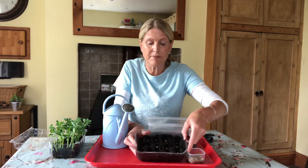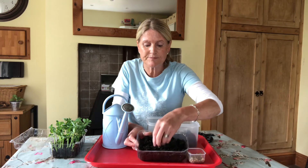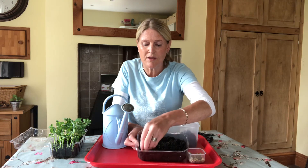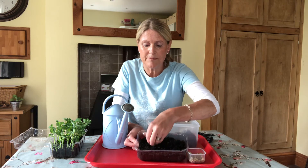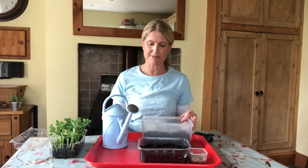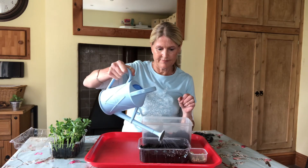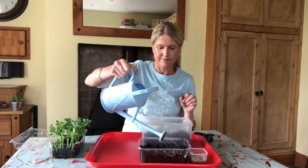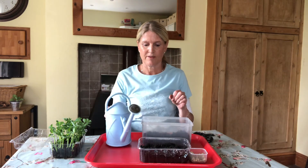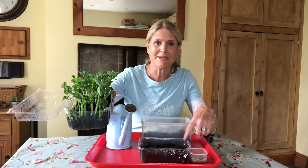Then over the top of each pea, pinch the compost so that the pea is covered. Cover them all up. The last thing to do to get them started germinating is water them. If you keep this compost damp for the next three weeks or so, you will end up with some pea shoots like this that you can eat as a yummy salad. Thank you.